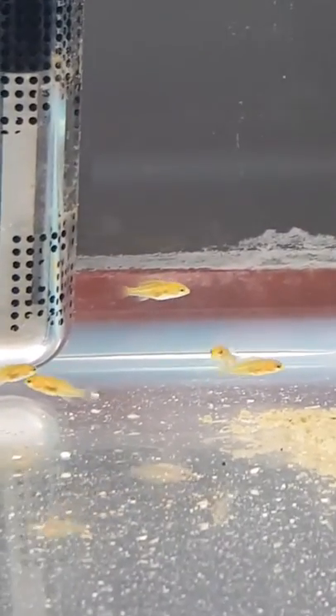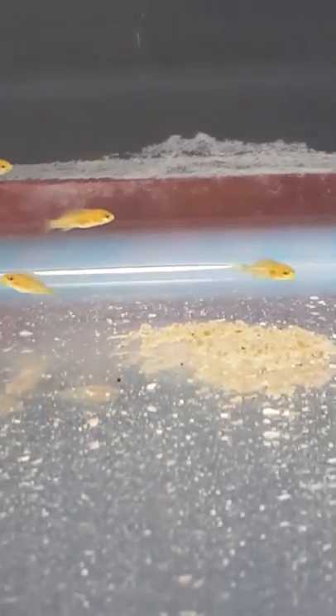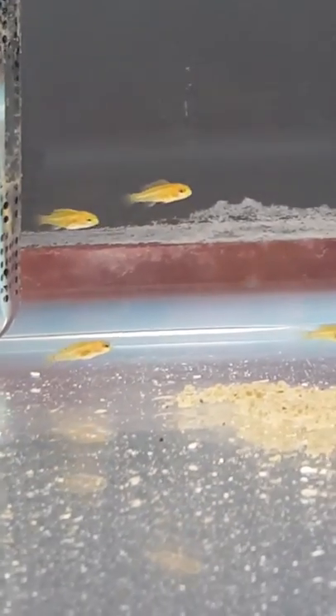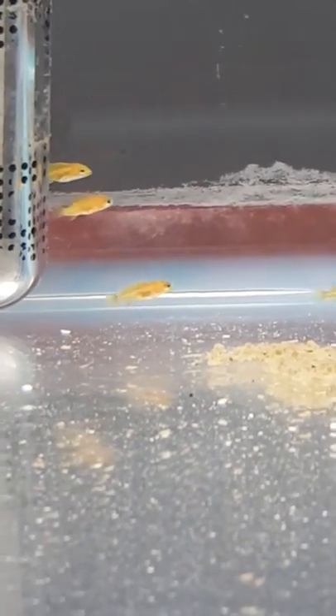Their parents — what they do is the female drops a bunch of eggs, the male goes over and fertilises those eggs, then the female will go back over, place them back in her mouth and rotate the eggs around for about 4 weeks. What it does is oxygenate the eggs and make sure no diseases attach themselves to them.